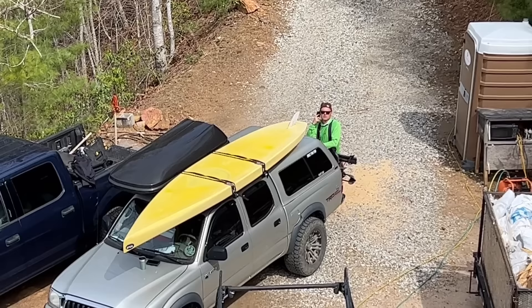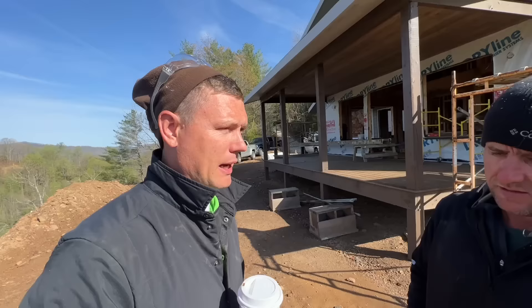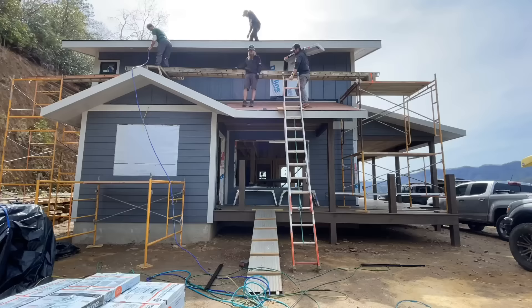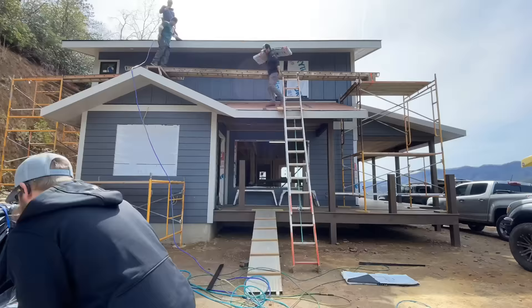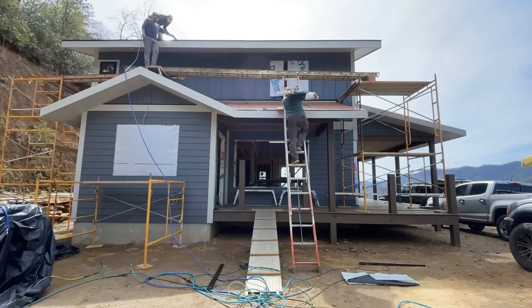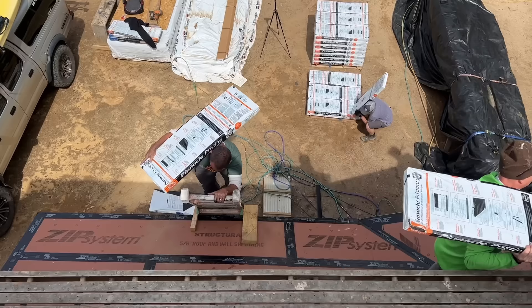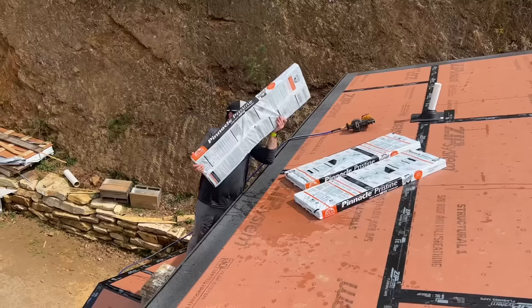Are those shingles wet? They're always wet and always heavy. I don't know why people make it a challenge to see how many bundles they can carry at one time. I like to cut them open and carry half a bundle — that's where it's at. You might be wondering why we're not putting roofing felt down before the shingles — that's because we used zip system panels which have a moisture barrier liquid applied to them and you tape the joints, and it works the same as roofing felt.